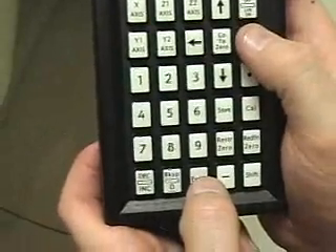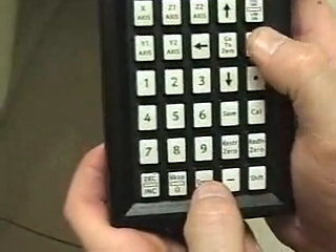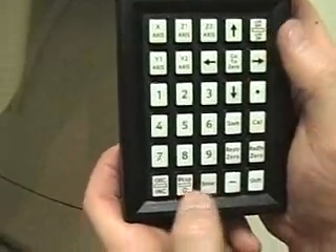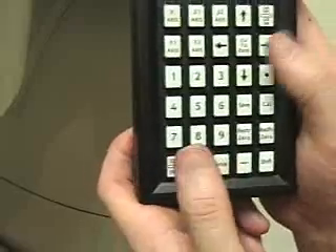And then you make the adjustment. I need to move this one up, so right arrow. Move it until you like it. Enter. And go on to the next.